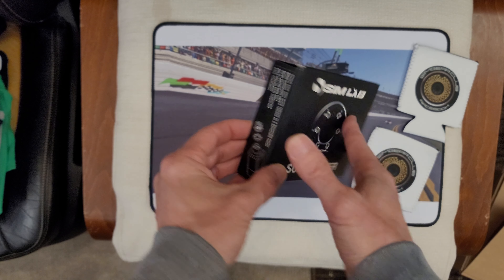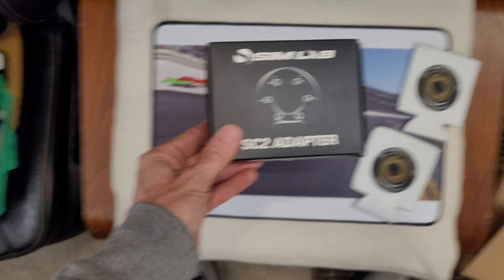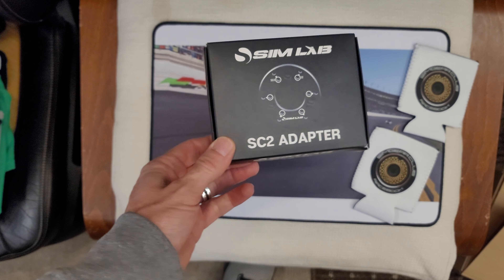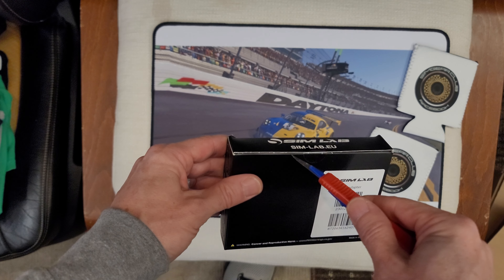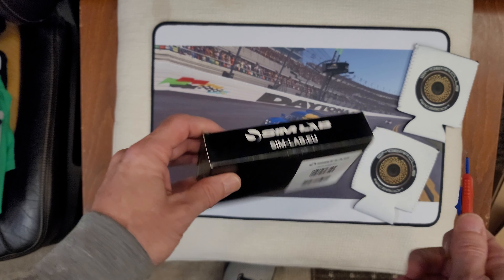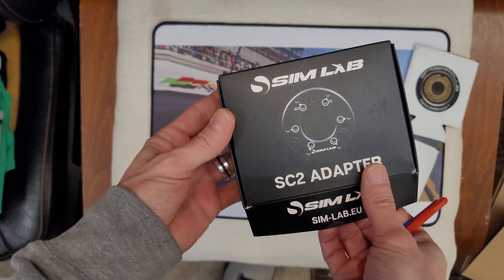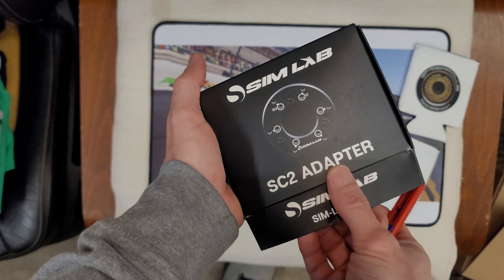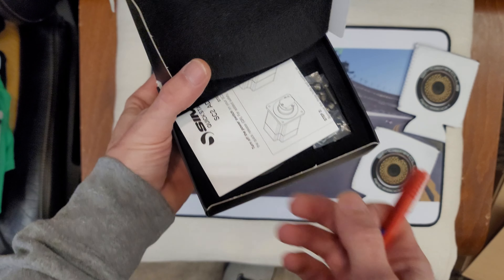Today we're doing the Simucube SC2 adapter from Simlab — this is a brand new product that just came out. What this does is it allows you to take your Simucube stub off and use the zero-play steering wheel base side adapter and put it directly onto your Simucube.